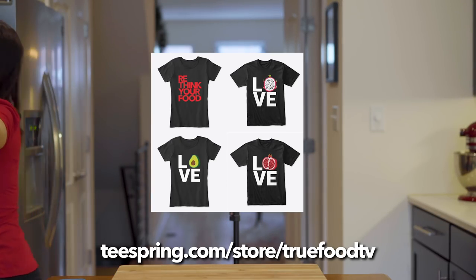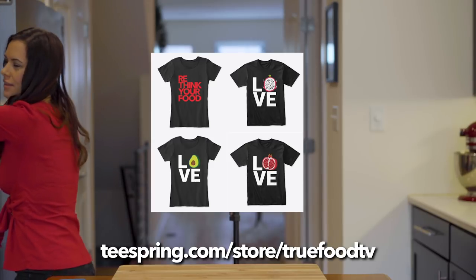Now dance with me over to our new merch shop. I think you might find something special there.